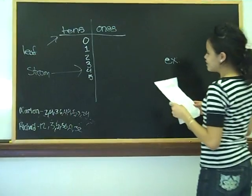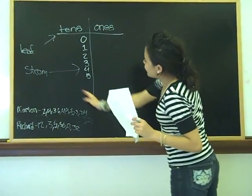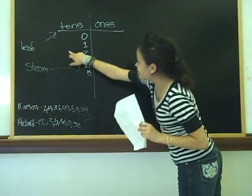What Marlene is going to tell us is that the line that goes up and down is the steam line, and the line that goes side to side is the lead.